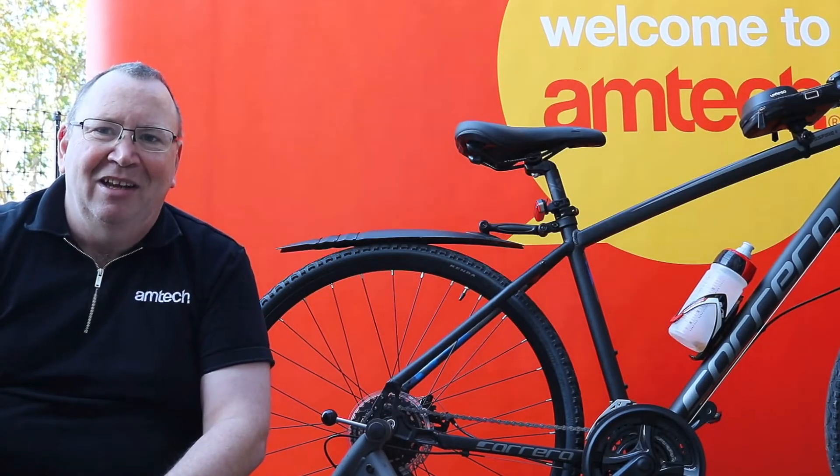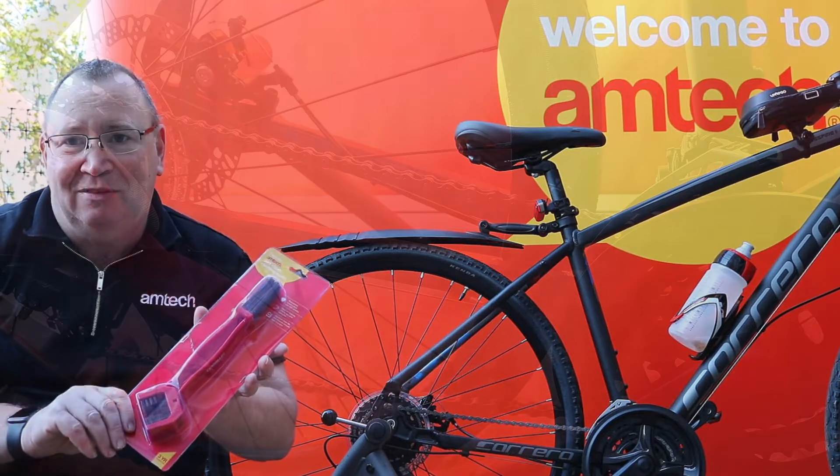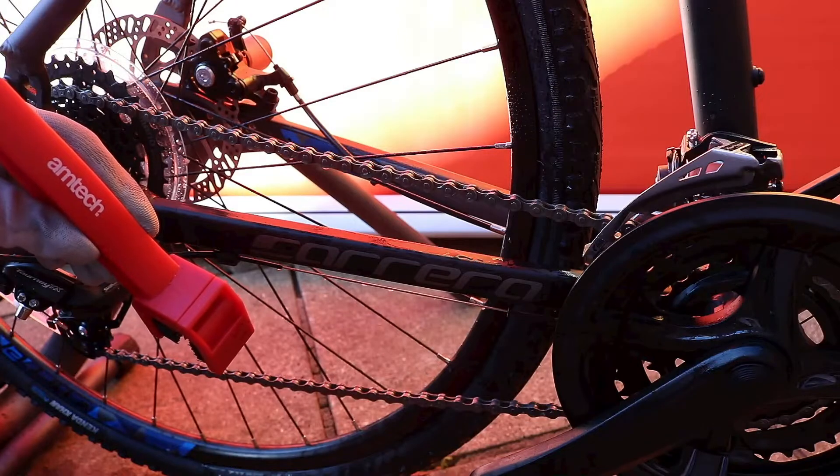Hi, I'm Steve from Amtec. I've had a question from Emily in Poole. She's just bought our bike chain cleaning brush, the S5560, and she wants to know how exactly to use it.